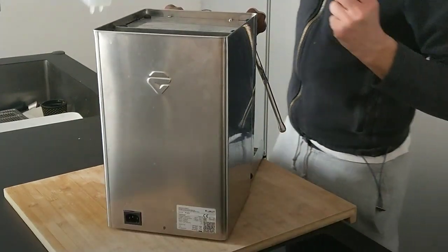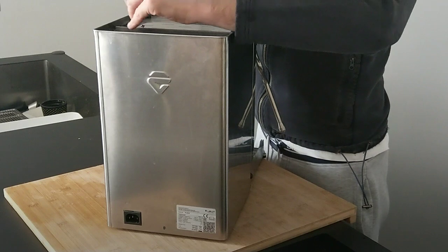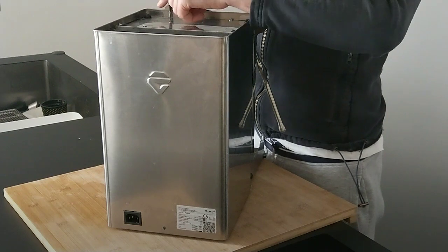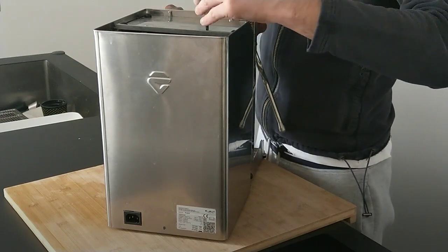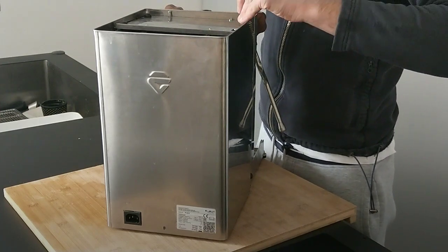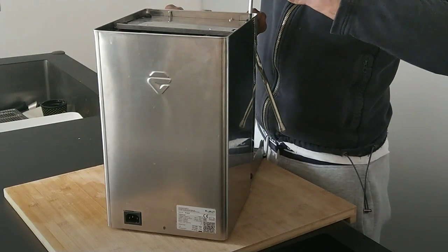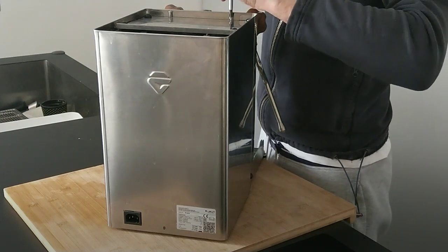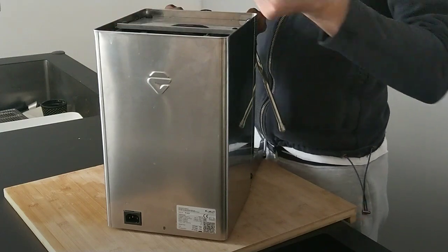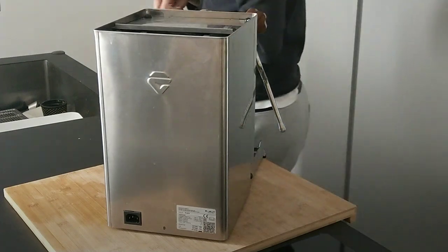We have to remove the water tank. Then with the cross screwdriver, we have to remove all the screws in the upper part of the machine.